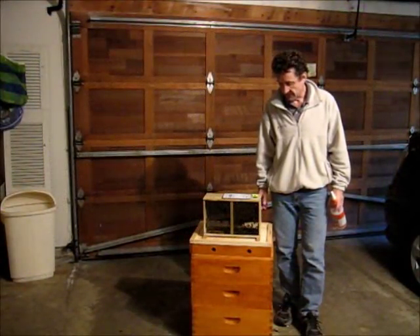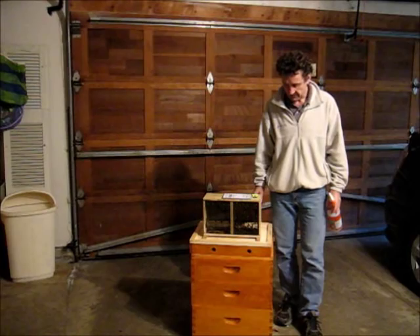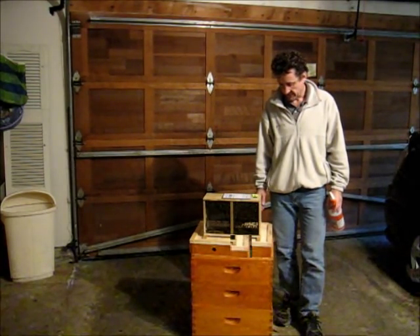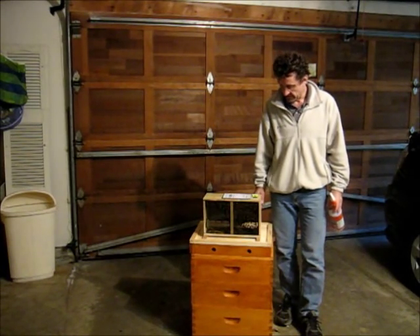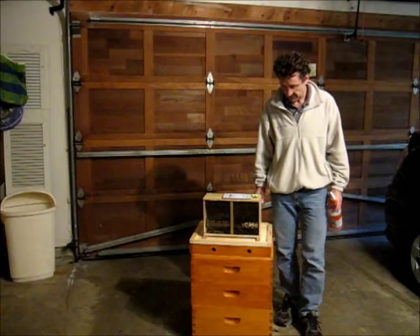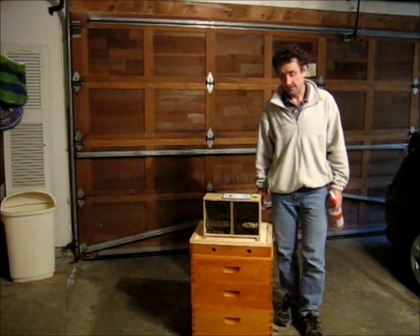The girls are here. They came this morning in the US mail in this container. The postmaster gave me a call and was eager that I came and picked up this package of buzzing bees.